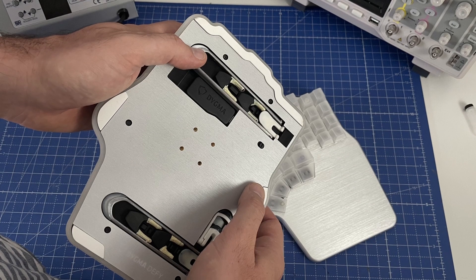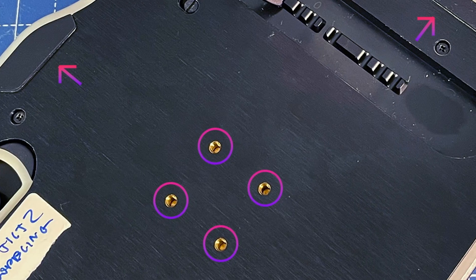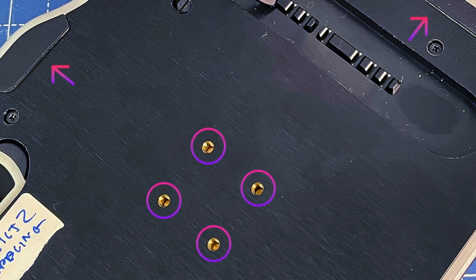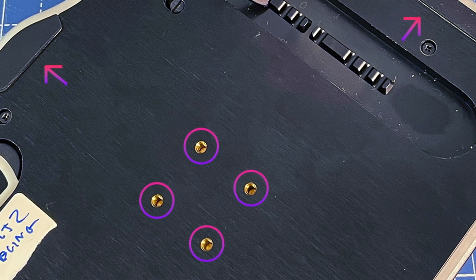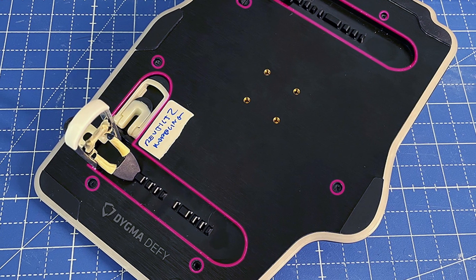We had to work with our supplier to ensure that the plastic was evenly distributed in a thinner mold. Fortunately, the fixed base is already on its way to our office. We're also changing the color of the copper screw inserts so they don't stand out as much, making adjustments to hide the adhesive under the rubber pads, and rounding up all the sharp corners of the base, especially around the hinges of the tenting legs.